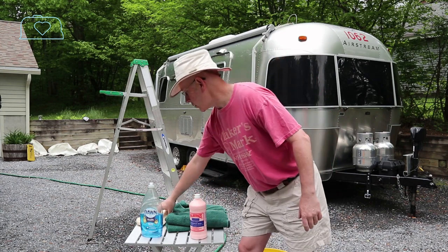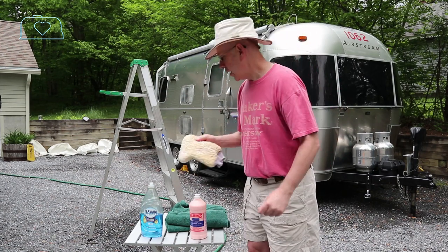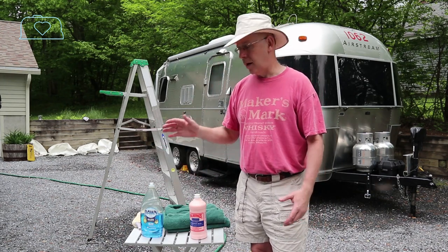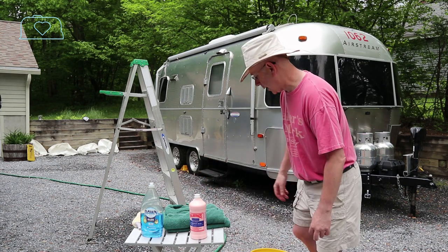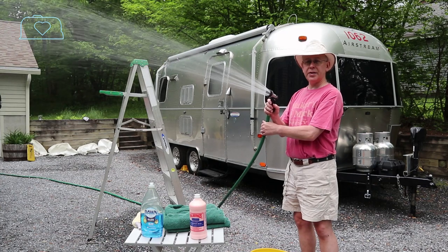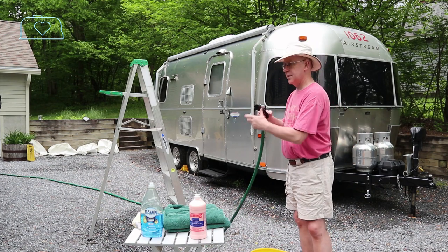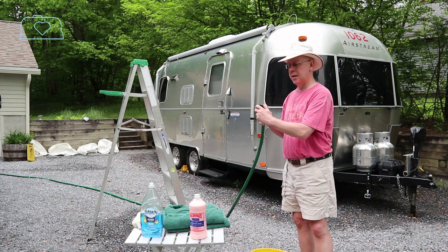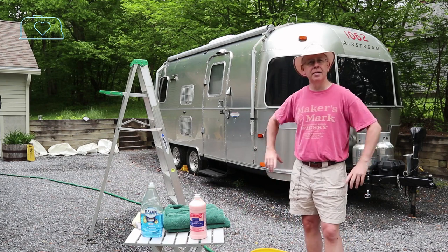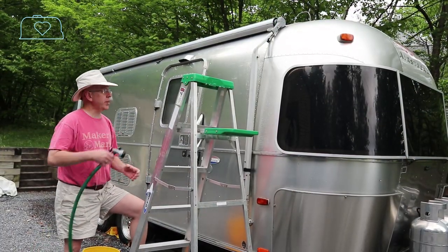I also like to use a nice sheepskin mitt to do the washing with, and I dry with terry cloth towels. I know you can use a chamois but I just use terry cloth. I also like a nice nozzle — it gives a nice stream for the Airstream versus a heavier flow. Bucket, soap, ladder — let's go ahead and start washing.